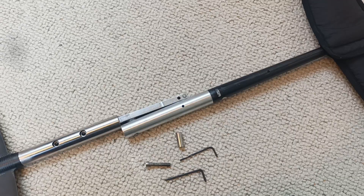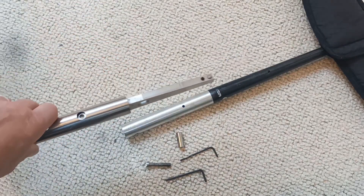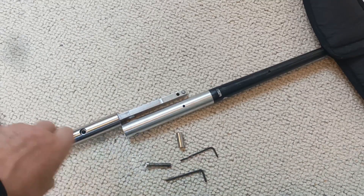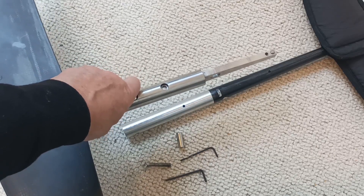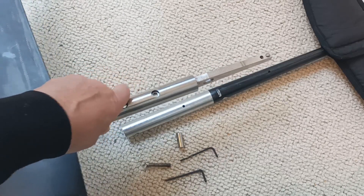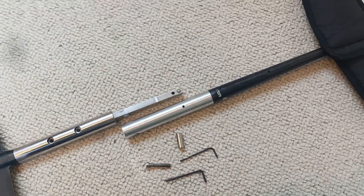The next step is to assemble the front wing fuselage component to the extension, or if you're not using the extension, you'd be assembling the front wing fuselage with the stabilizer fuselage. Whatever you're doing, the process is exactly the same as I'm going to show you now - and it's actually exactly the same as we've just done.